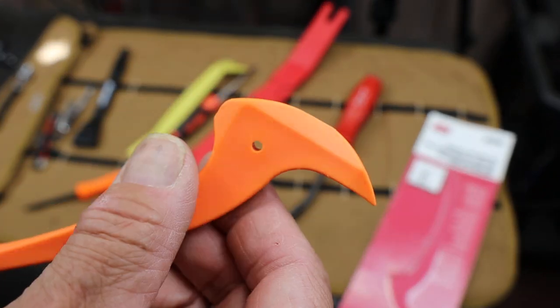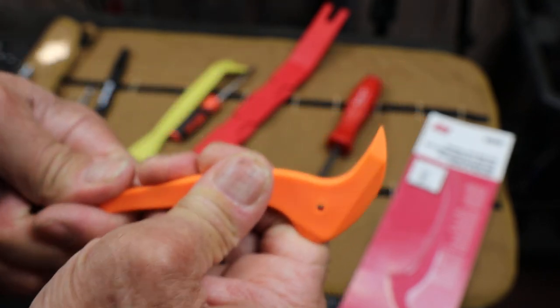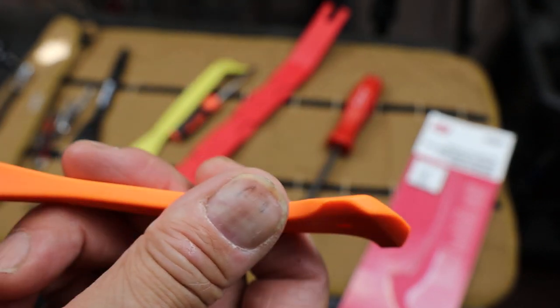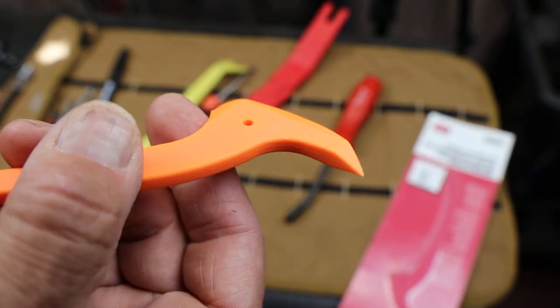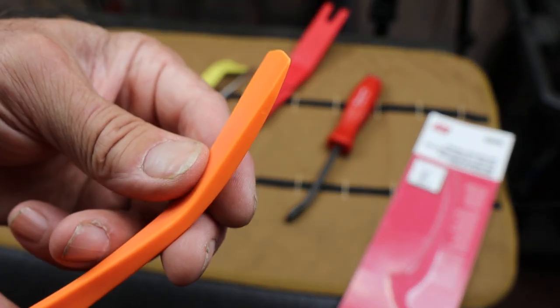The way it's faceted in the molding of the nylon — or glass-reinforced nylon — this thing has quite a few different potential prying faces on it, all the way down here.